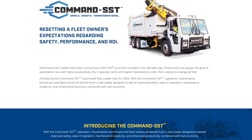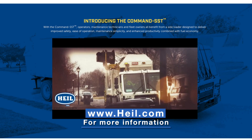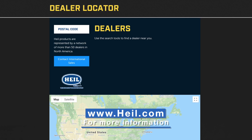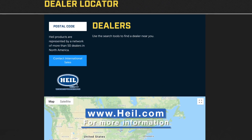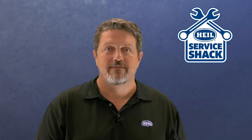If you have any questions about the Command SST and what it can do for your operation, visit our website at www.heil.com or contact your nearest Heil dealer. Remember, we're always here to help and we're all in this together. The HALO Command SST.